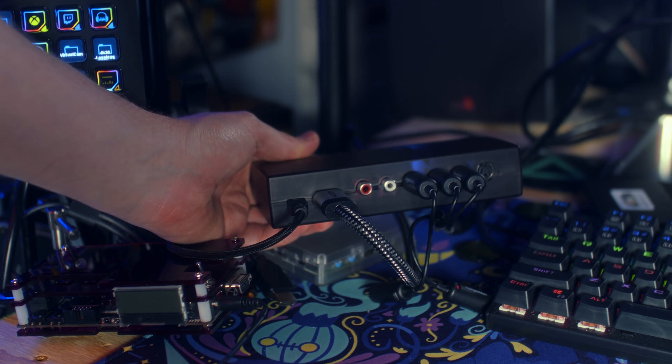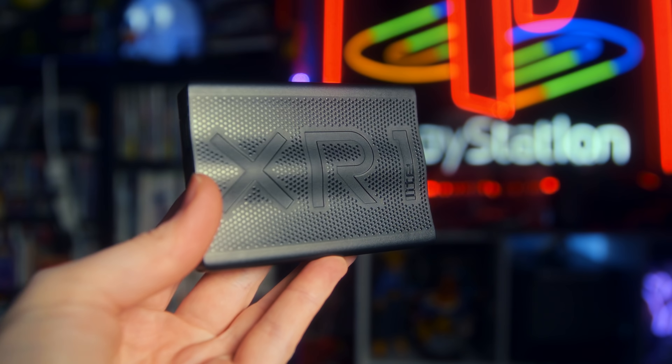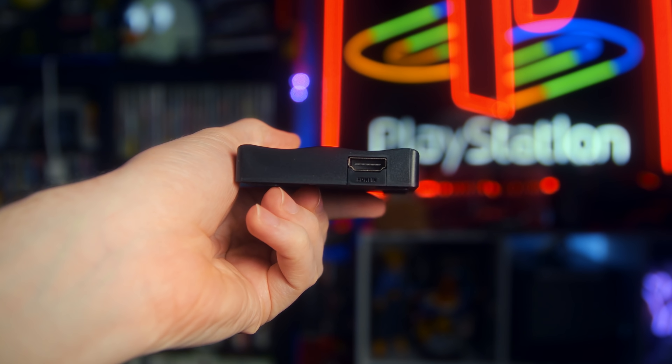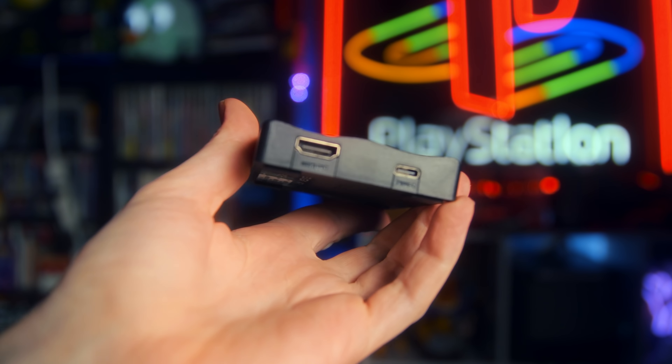Number two is a capture card — specifically either the cantlinks, which is a group of budget-oriented less than $5 capture cards (I will have my video on them and a few links to some options in the description below). These can be had for like $5 or $20, or if you want a slightly nicer one, the EVGA XR1 Lite is a more name-brand capture card that is significantly better. It's my top pick for capture cards under $100 and it's been on sale off and on for the holiday season — you can get it for about $60.